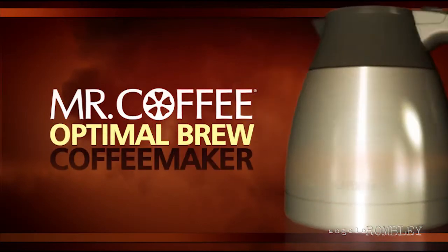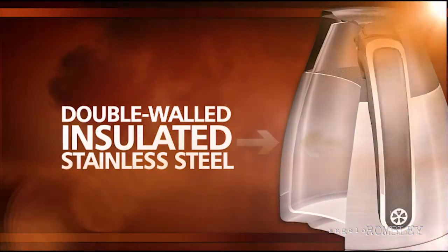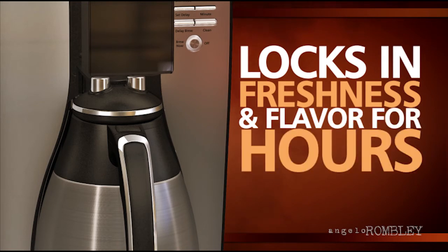The Mr. Coffee Optimal Brew Coffee Maker also uses a double-walled, insulated, stainless steel thermal carafe, keeping your coffee hot and locking in freshness and flavor for hours.